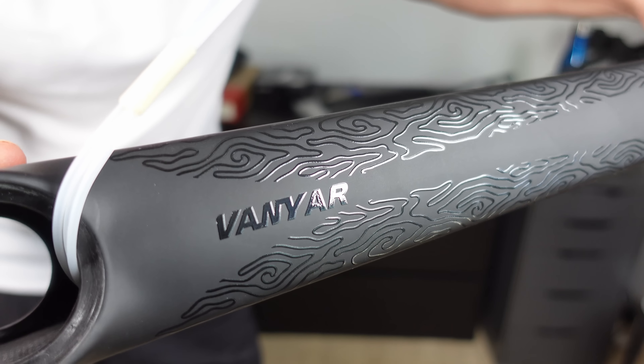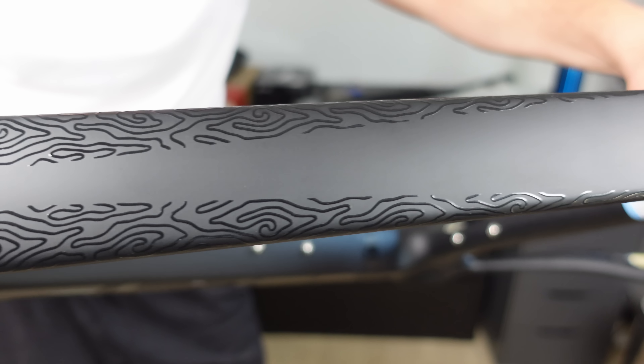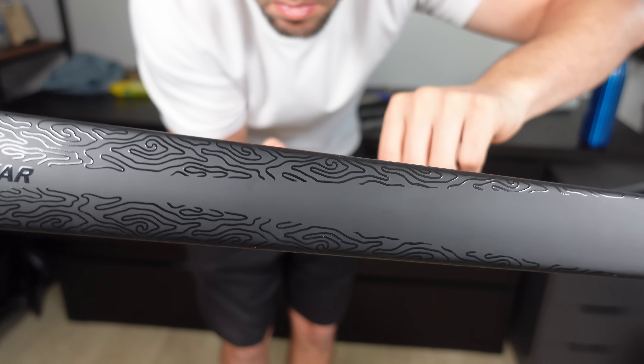Transitioning to the top tube on the Ells Vanyar, there's interesting geometry at play. From a side perspective, the top tube has a low-profile design, but shift to a top-down viewpoint and its width becomes evident. For comparison, I took measurements from some of my other frames: the Ells Falaf Evo is 5.5cm, the Olio R11 is 4cm, the Ells Falaf Pro is approximately 4.5cm, the Rinna Scouter is 5cm. The Vanyar slots in at 5.5cm, similar to the Ells Falaf Pro.